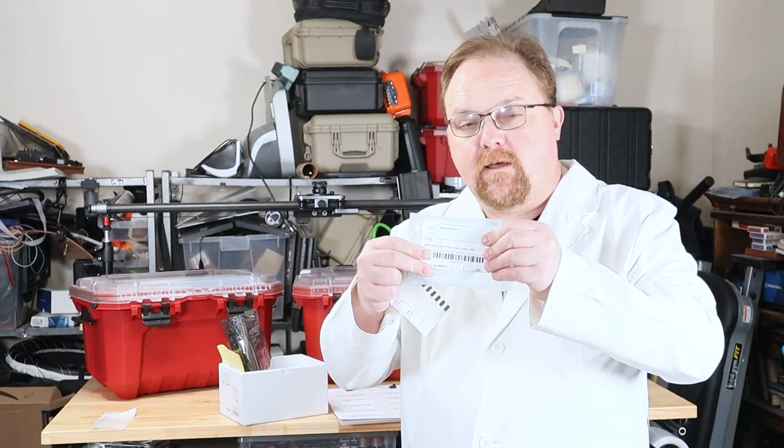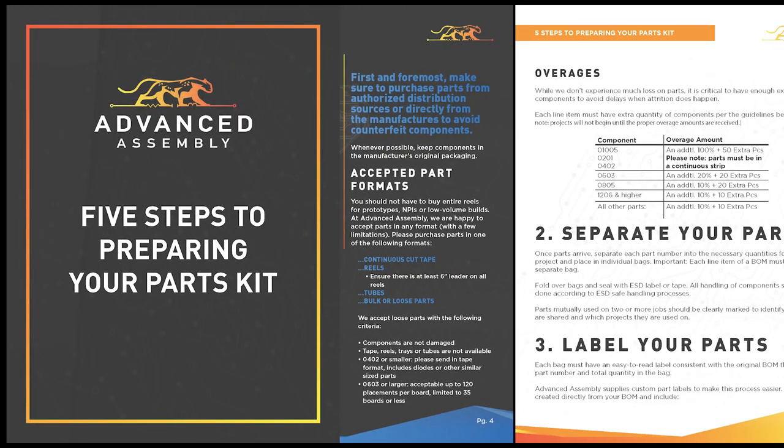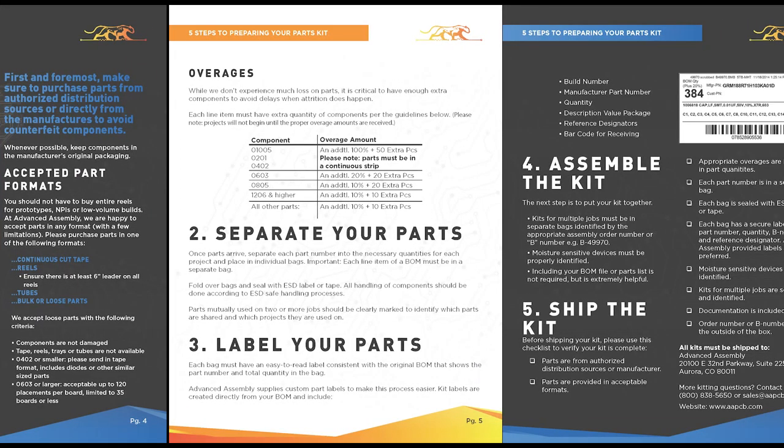We don't want there to be any confusion down the road. To learn more about how to prepare your parts for assembly, read our pamphlet, Five Steps to Preparing Your Parts Kit. Or call us, and we'll walk you through everything.